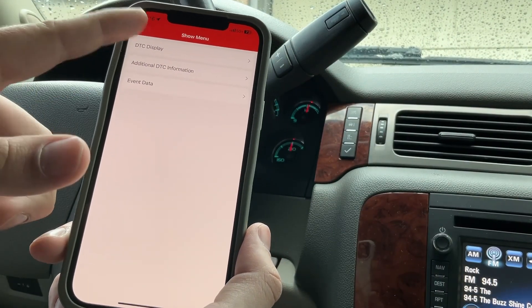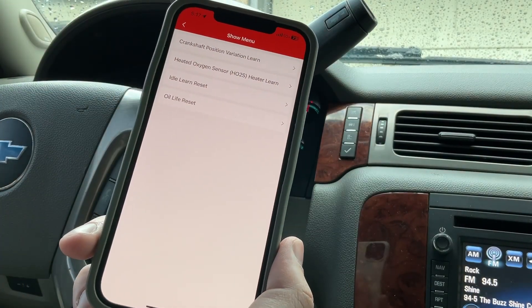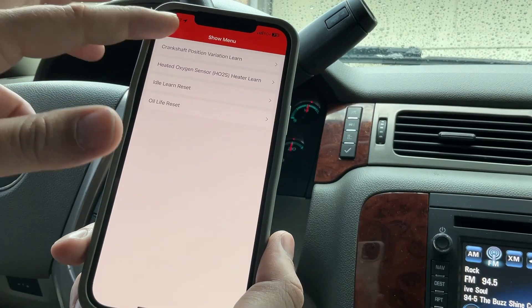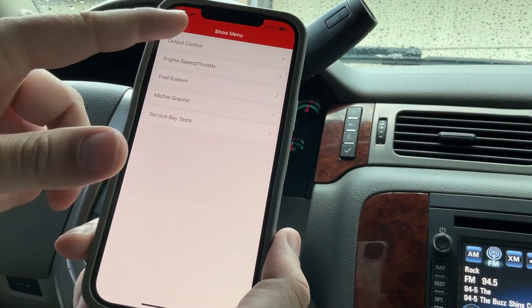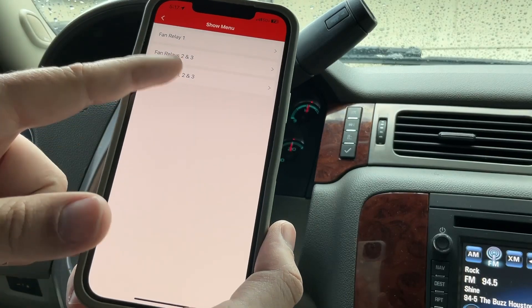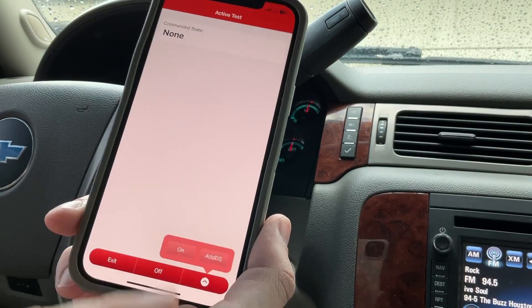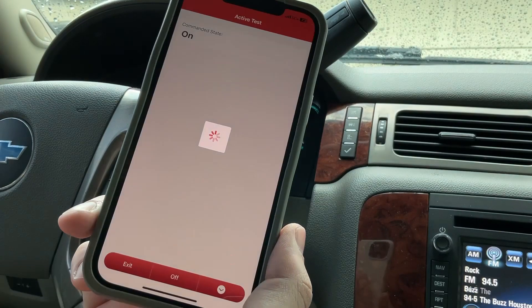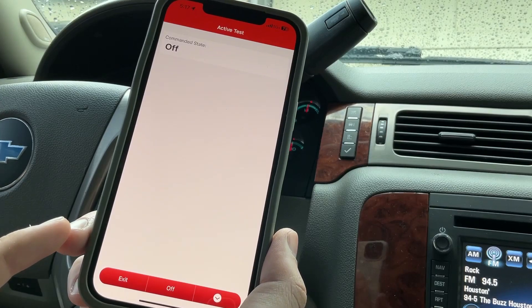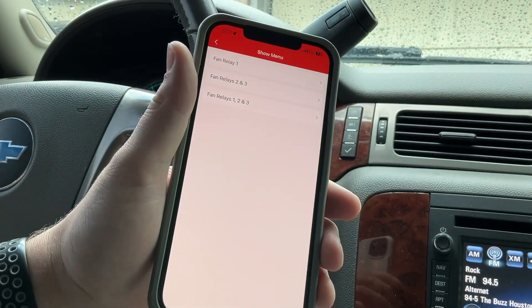Let's check out special functions: idle learn reset, oil life reset, crankshaft position variation learn, heated oxygen sensor learn. Under actuation test, I can control the air conditioning relay and cooling fans. Let me turn the fans on — I'm controlling all three fans. Now I'll turn them off. So this thing works. If you're looking for a bi-directional scan tool, this will work. I highly recommend it. I'm going to use it more and learn it more. Hope y'all like, comment, and subscribe — thanks for watching!